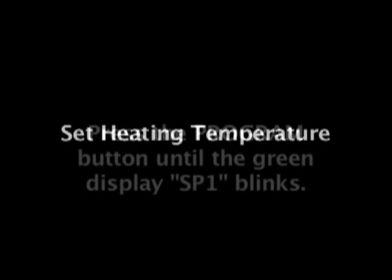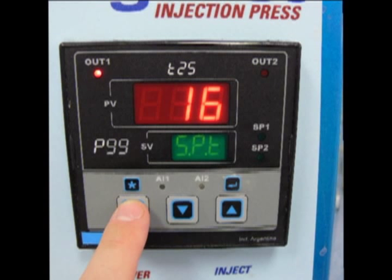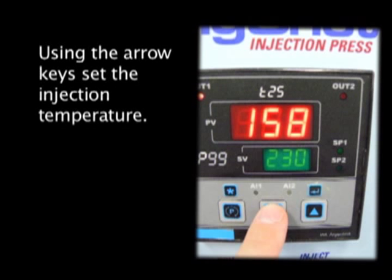Set Heating Temperature. To set the Automatic Injection Program, first set the heating temperature. To do this, press the button marked P until the green SP1 light blinks. The temperature will appear in the green SV window. Using the arrow keys, adjust the temperature for the material being processed.